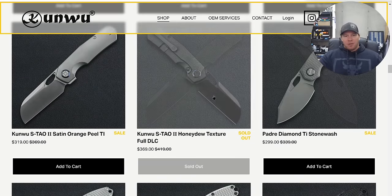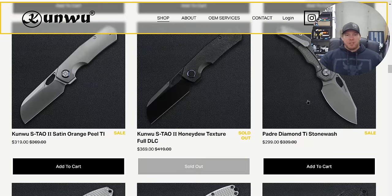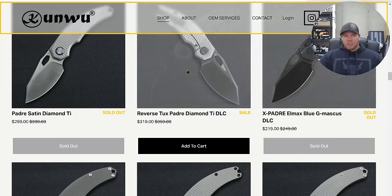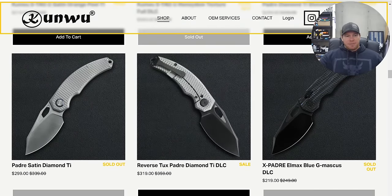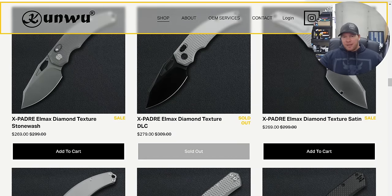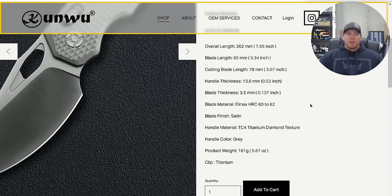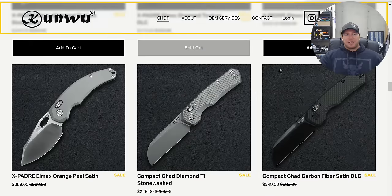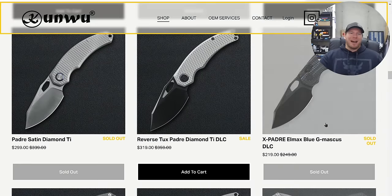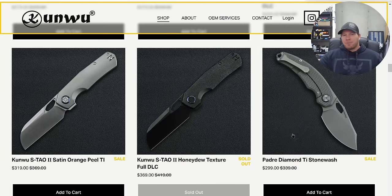The S-TAL2s are sold out — no surprise there. That might be one of the most impressive knives they've ever created in terms of machining complexity. They also have the full-size Padre, so if you want the full-size one in DLC or satin, those are available. They have a few ex-Padres with their crossbar lock available too. It's important to point out those are in LMAX and not Vanax. With LMAX you get better edge retention, it just won't be quite as stainless, but still 60 to 62, which is an excellent heat treat.